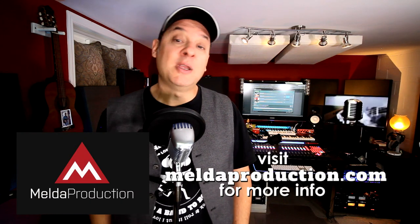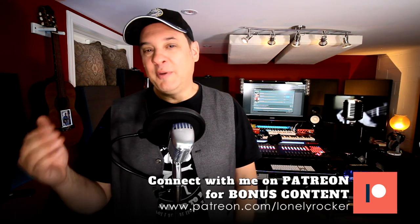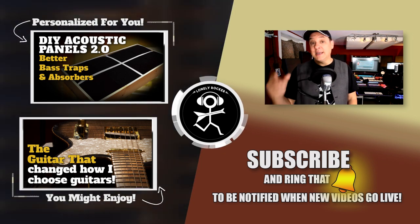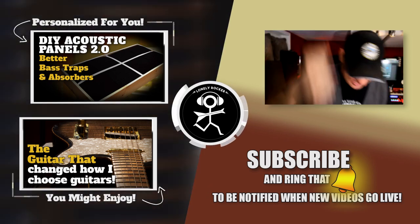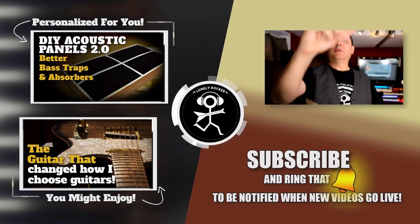Enough blabbing from me. If you want more information about M-Drummer, there's a link in the description below, so make sure to check that out. If you're new to the channel, I hope I've earned a subscribe — I've got a ton of videos revolving around this home studio with tips and tricks to help you in your own home studio venture. If you really want to support this channel, I am on Patreon. Links to everything discussed are in the description below. I hope to see you again in another video. If you have any questions, let me know in the comments. Please like, subscribe, and ring that bell. Remember: you don't need a band to rock and roll.